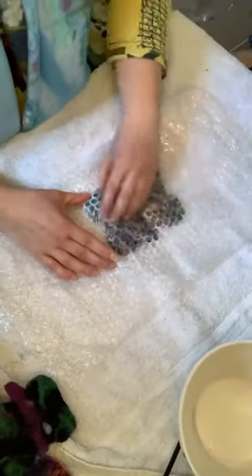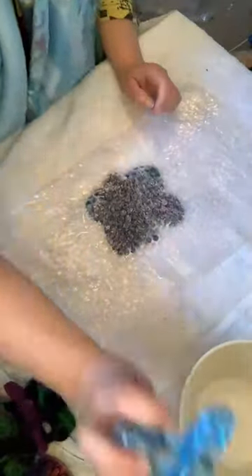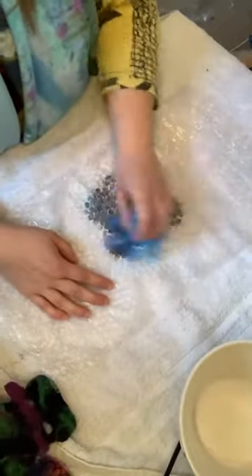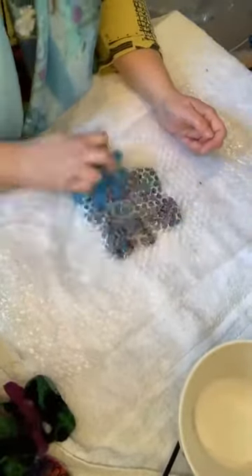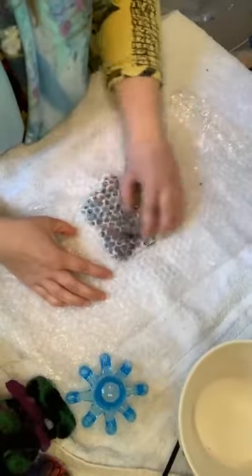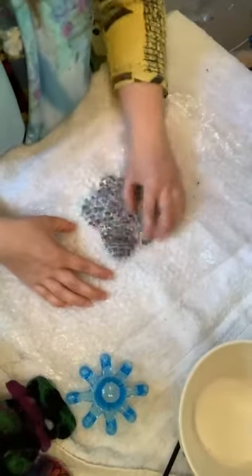If you've come to one of my workshops at Riverside, during the wet felting process I usually hand out my little octopuses because they help do this without touching the piece too much. But not having one doesn't mean you can't wet felt — you can just use your hand to rub it together.